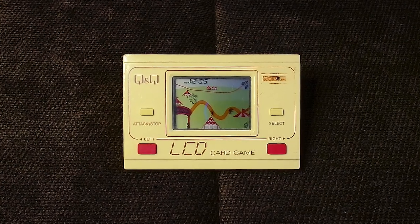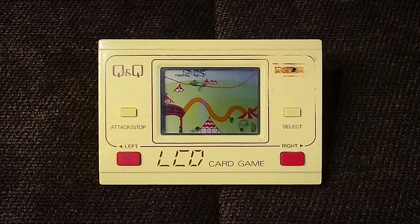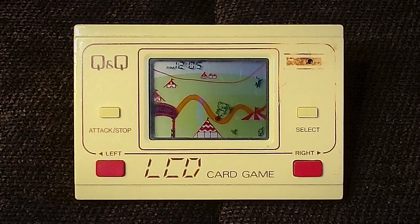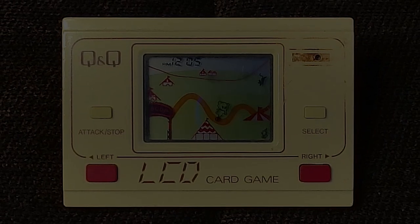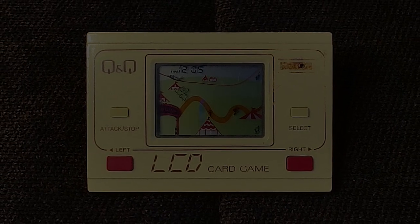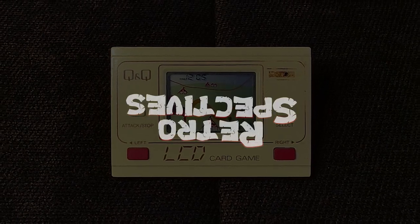If you remember the Circus Circus handheld or any other games in the Q&Q range, I'd love to hear about your memories in the comments below. If you'd like your thoughts included in a future retrospectives video, I'll be asking for your contributions in the community sections of my YouTube channels, on Twitter, Mastodon, and on my Facebook page. I'll put links to all these in the video description. I'm going to finish off the video now with some extra gameplay footage, but first I'd like to thank everyone who shared their memories, to thank you for liking and subscribing, and of course to thank you all for watching Retrospectives.